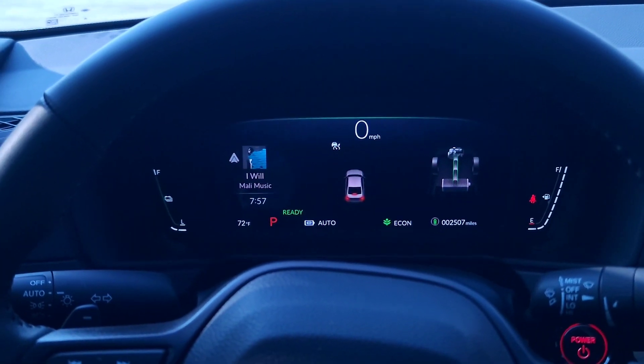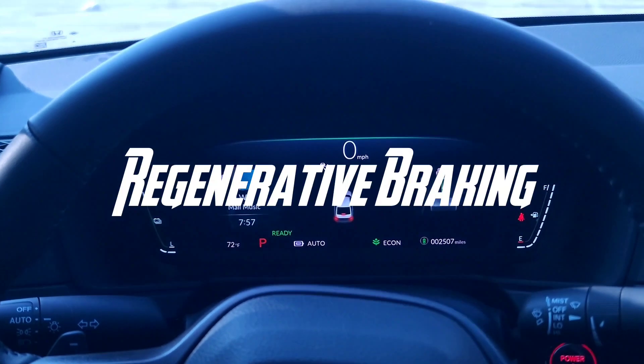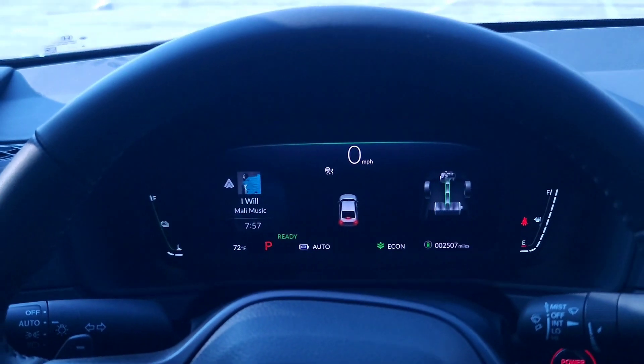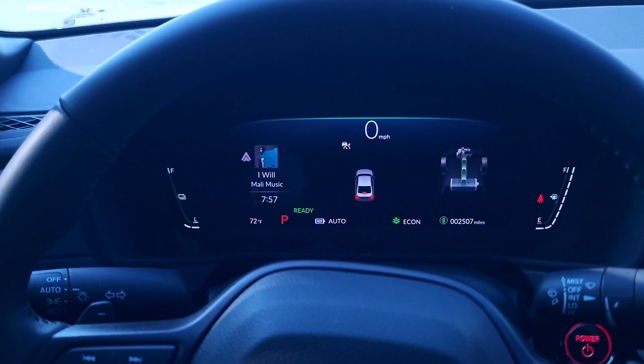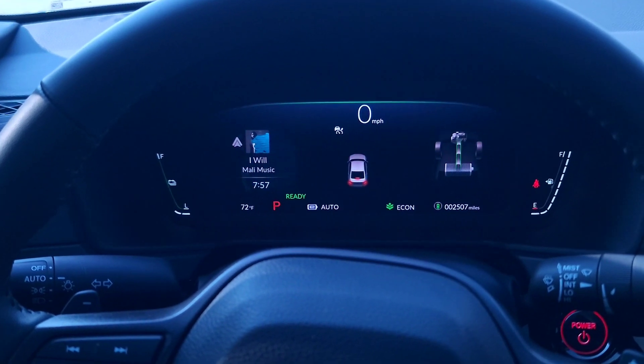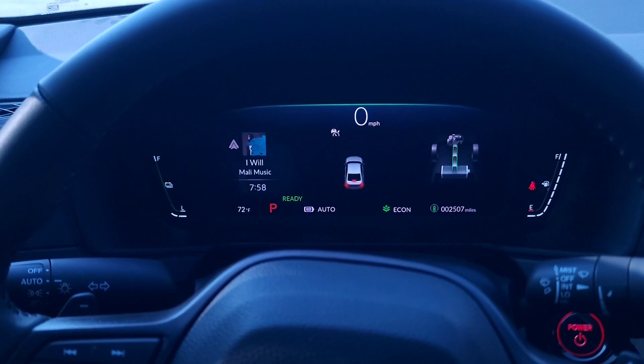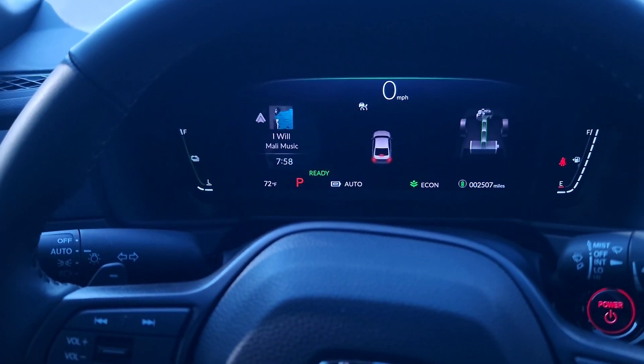Let's talk about regenerative braking — what it is, how to use it, and what the benefits are. It helps you charge the batteries really well; it's like the best way to charge your battery in your car.